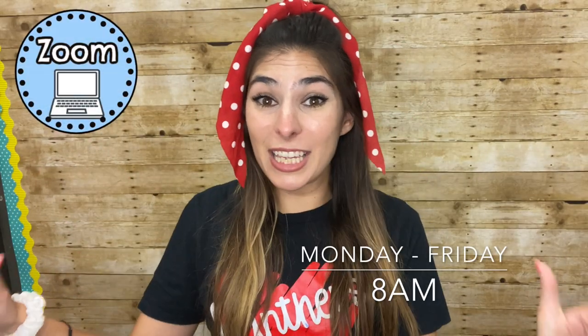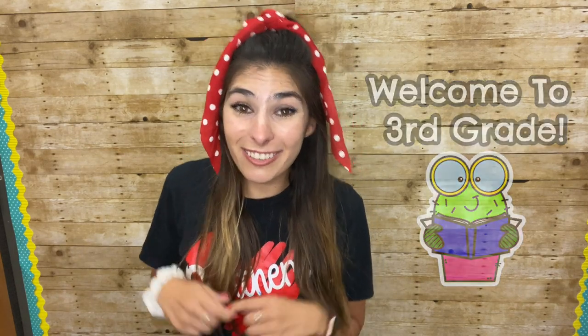Hi friends! My name is Miss Blair and I'm your third grade teacher this year. I am so excited that you are in my class, and I just want you to know that even though you are not physically in this classroom, we are going to have an amazing year and so much fun in our virtual classroom. Make sure at 8 a.m. you click that Zoom button because it'll take you straight to me. Click around - you're going to find some links to some really cool games and fun activities. Well, we'll be seeing you guys soon. Welcome to third grade!